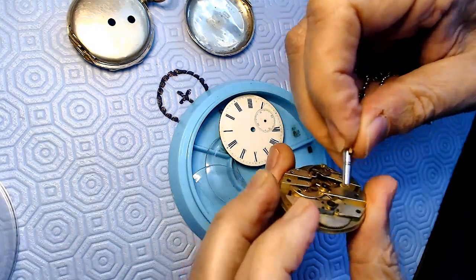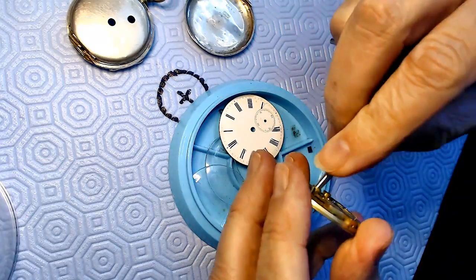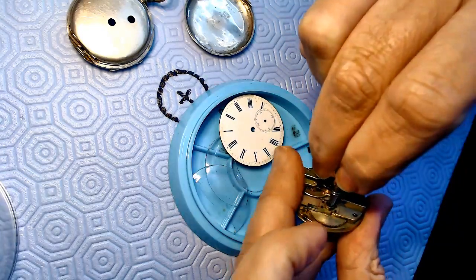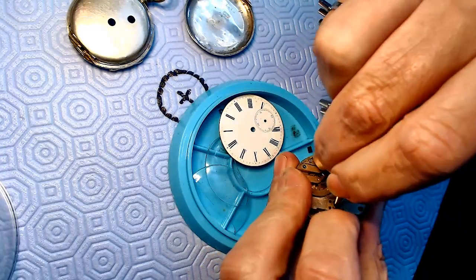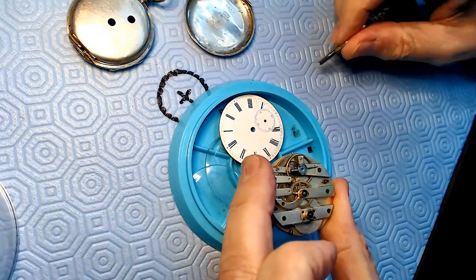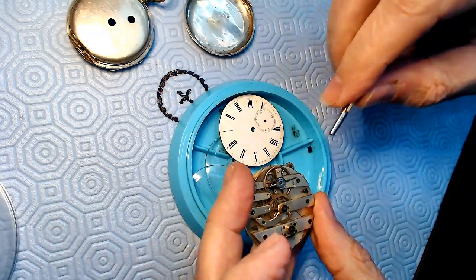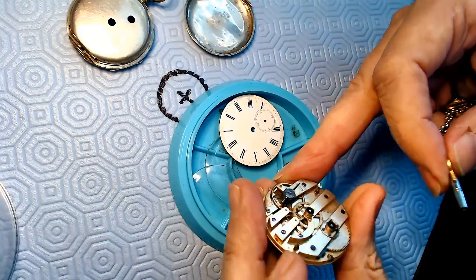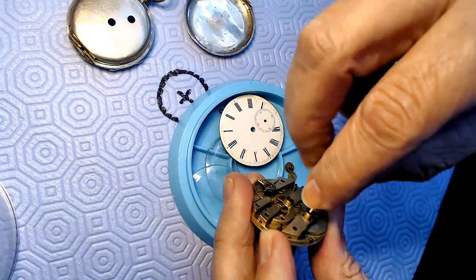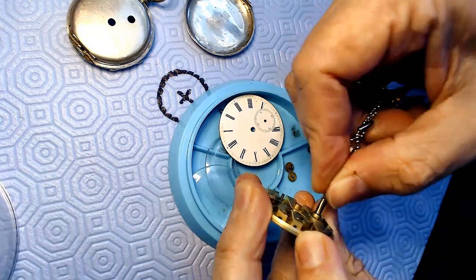I'm turning this some more and it just snapped, which means there's something wrong inside the mainspring itself. I have to take the mainspring out on this thing because it ain't working. I got a little bit of tension there but I don't have the escapement turning at all. I tried to put a little bit of tension on this but it's slipping.